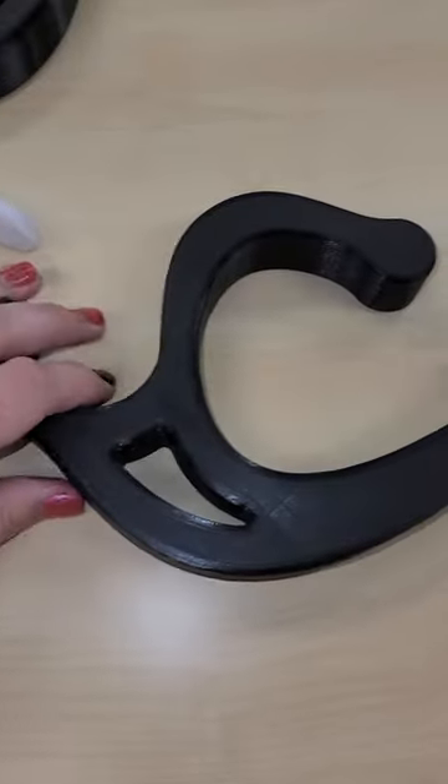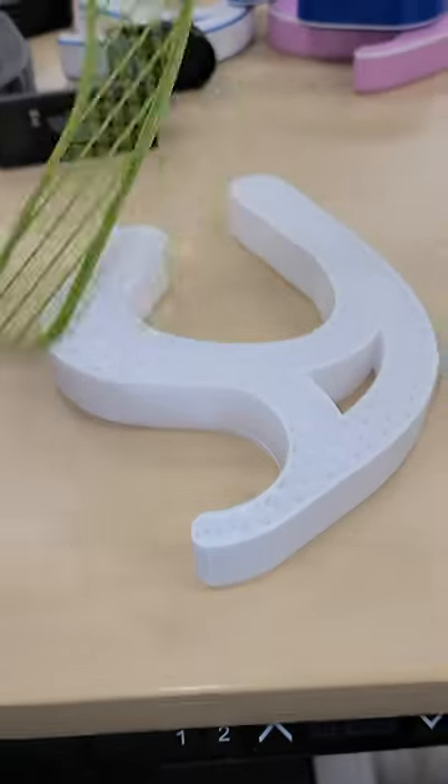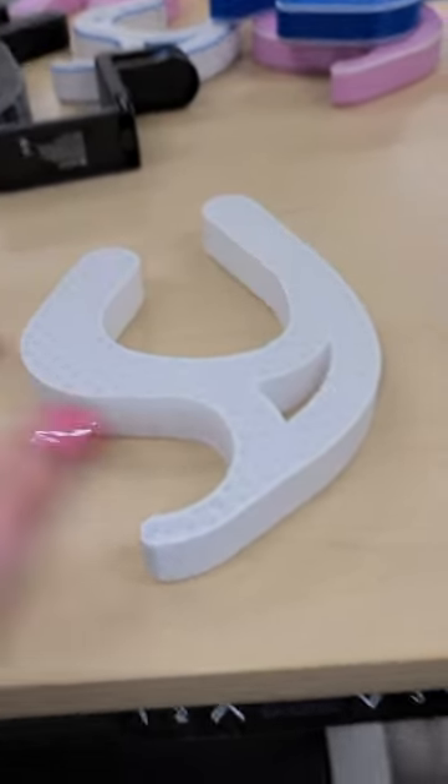Still ugly though. Leading us to bag hook mark three. On this failed print, you can see how we've swapped out the filament while printing to change the color.